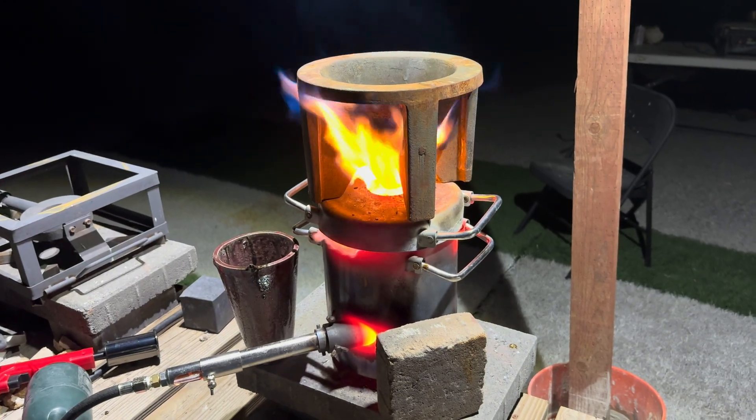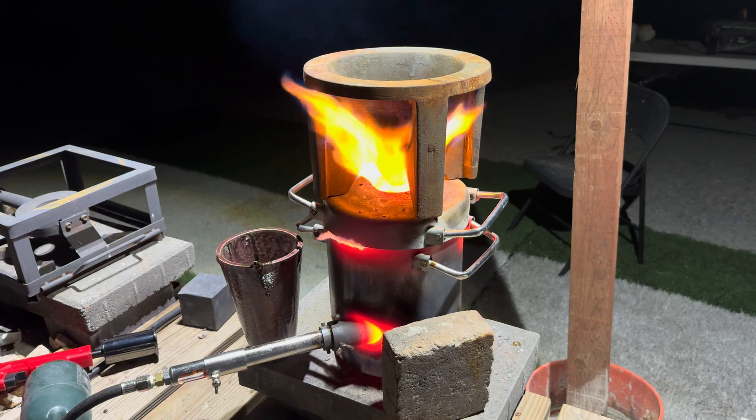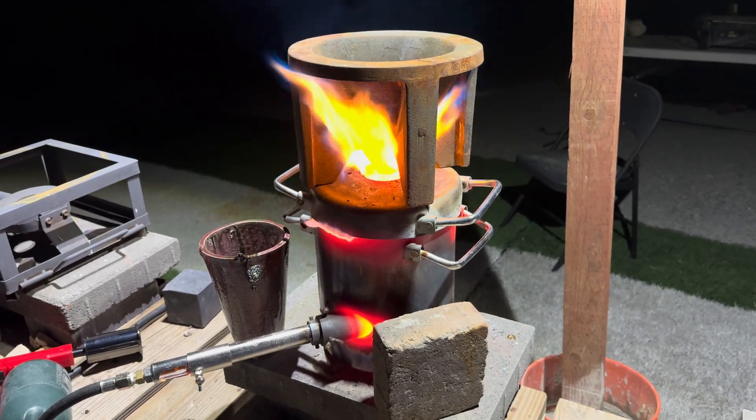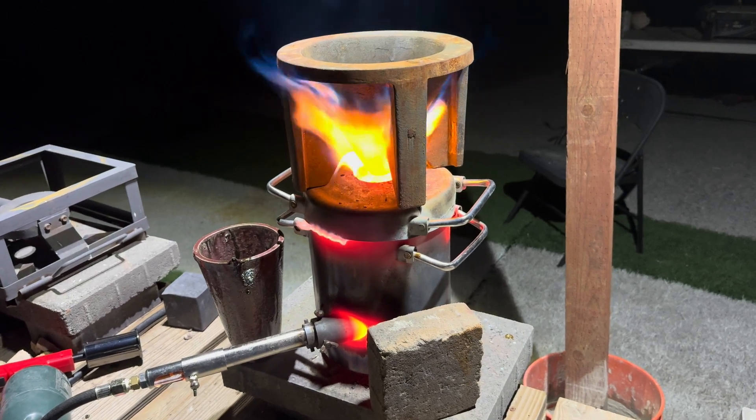It's about 38 degrees outside right now and my cone mold registers at 35 degrees, so I am heating it up so we won't have any type of thermal shock.